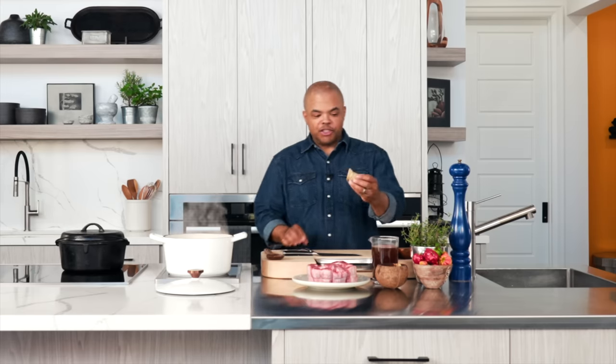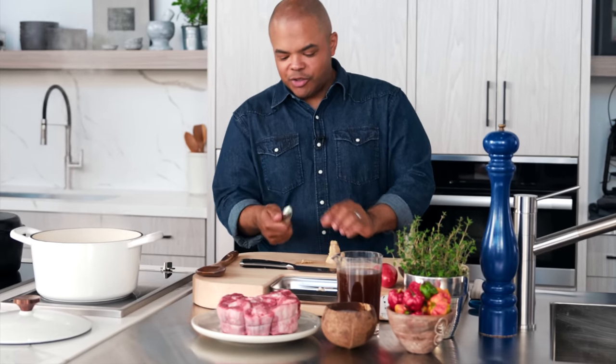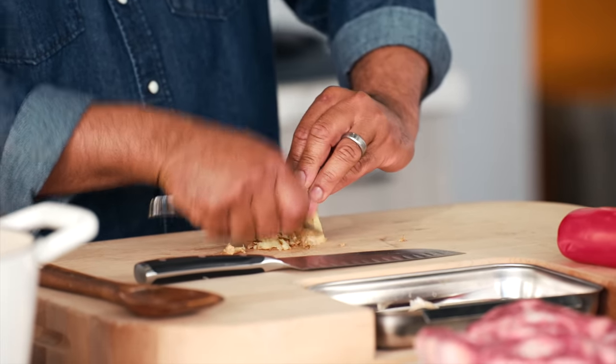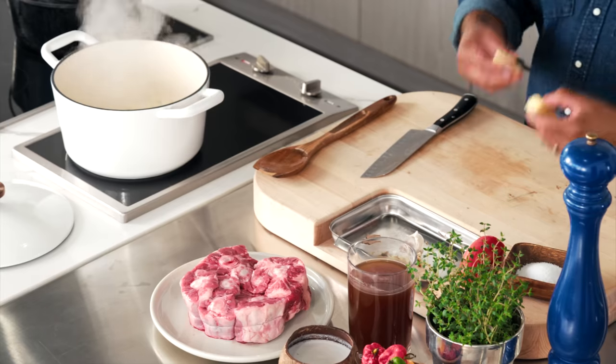All right, so I'm using a thumb of ginger. I like to peel the ginger first and I just use the concave part of the spoon. Go down the ginger like this — this allows me to get the skin off and also, as you see, it very, very thinly shaves it off. So that way I'm getting the most bang for the buck for the ginger that I bought.